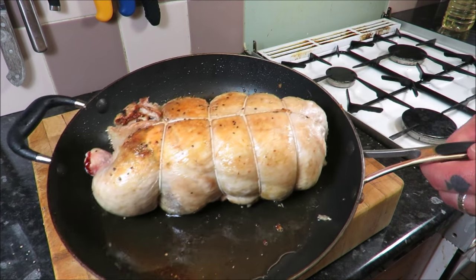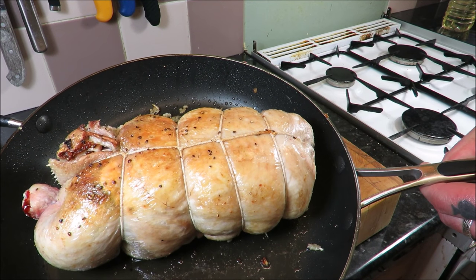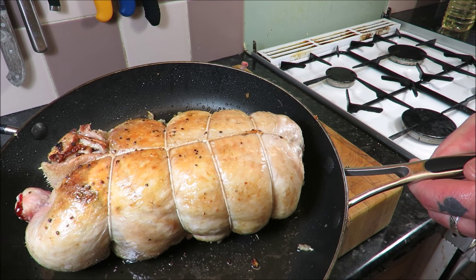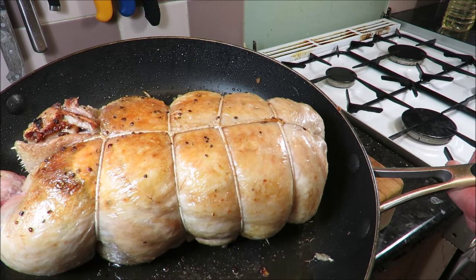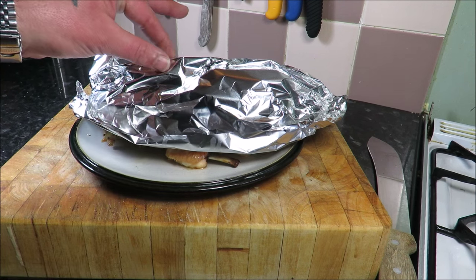I've just added a bit of color in my pan — how nice does that look? That lovely galantine. I'm going to transfer it to a roasting pan. In the oven at gas mark five — we'll check it after an hour. How good does that look?